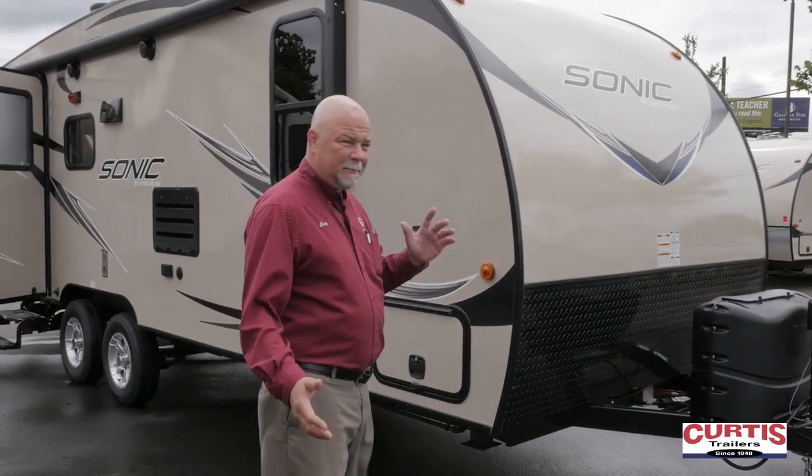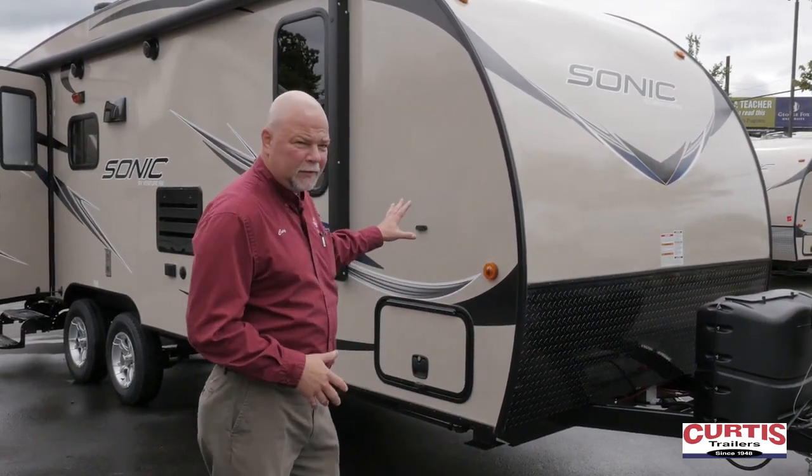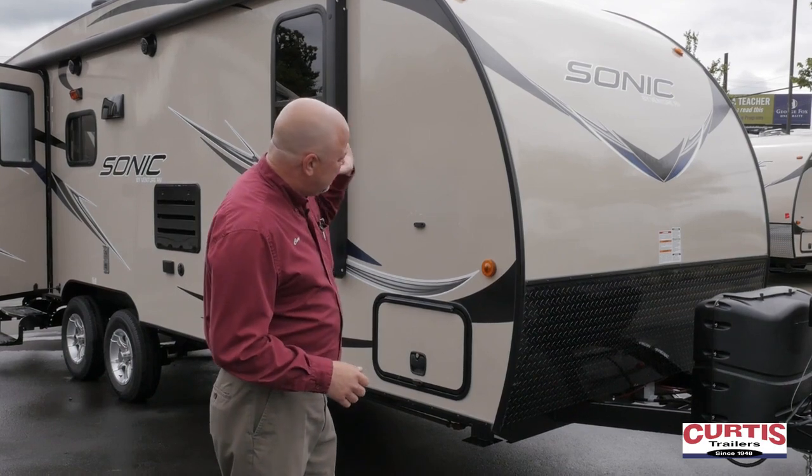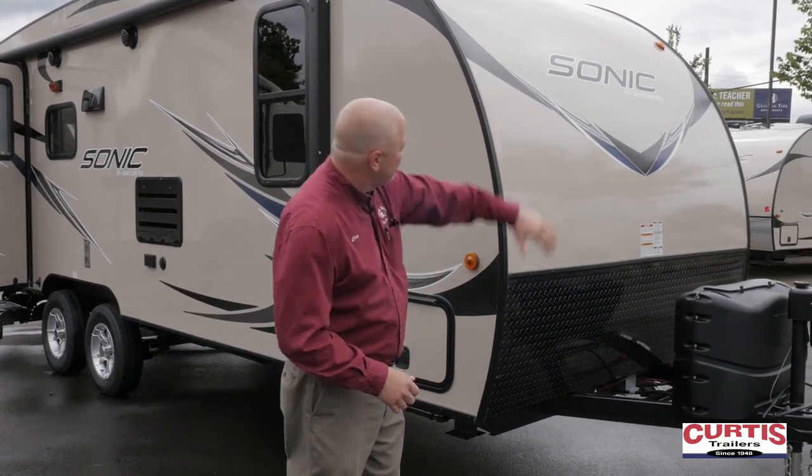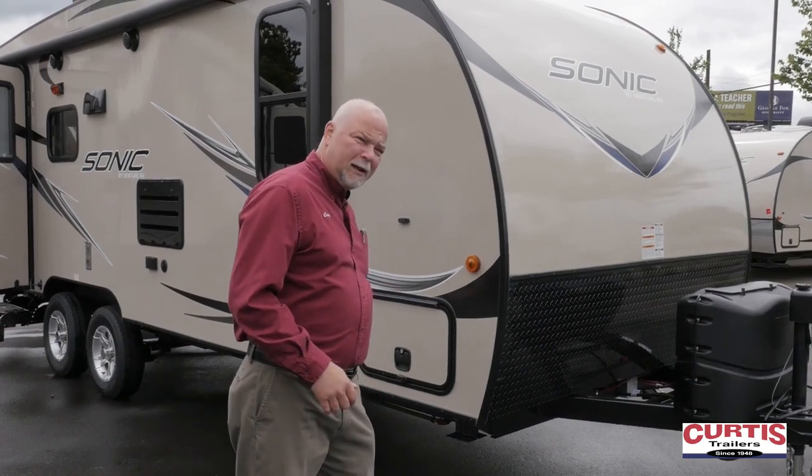The Sonic's real claim to fame is it's an all-aluminum construction, and the roof starts here — it's one piece fiberglass from this diamond plate all the way over to the back bumper. A lot of folks like that: no more rubber roof, no more tree branches tearing it up. It's just a great benefit.